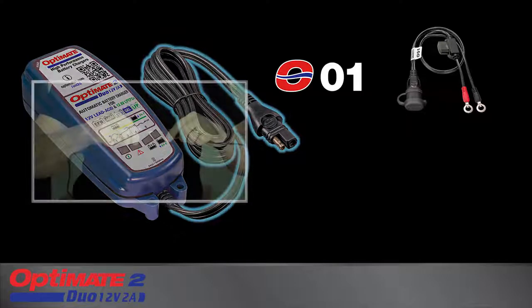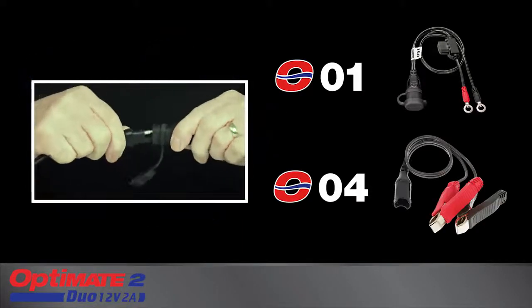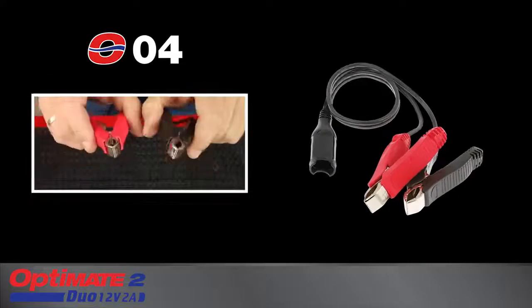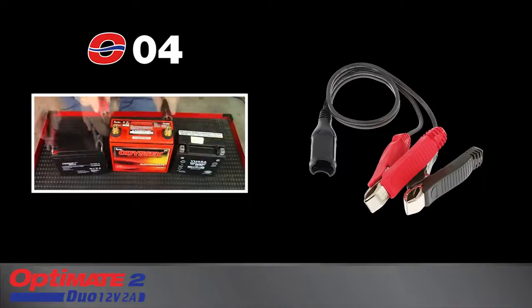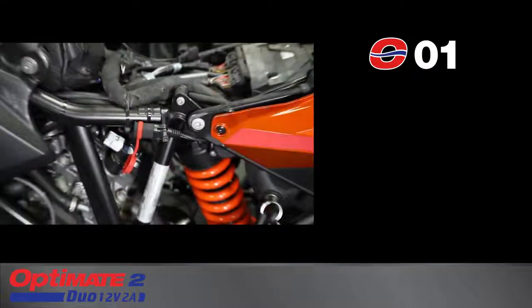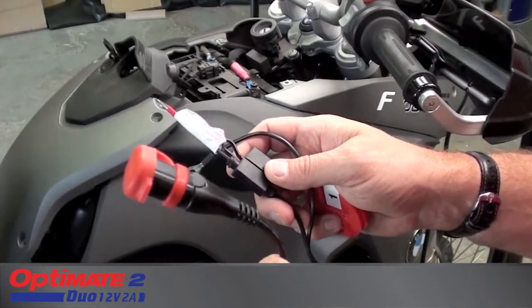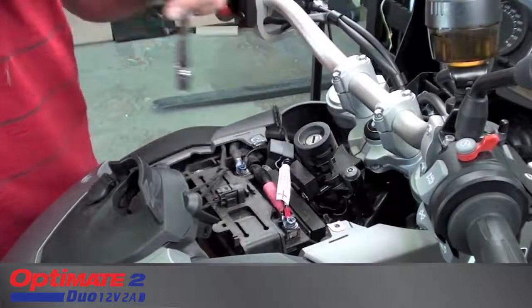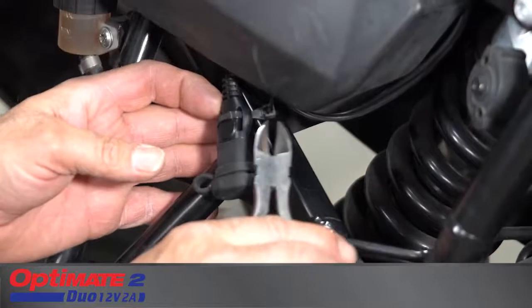The charge cable connects to the battery with these included accessories. The O04 clips fit flat, round, and square battery posts. The O01 battery lead creates a quick connect charging point directly on the battery. The weather-protected connector can be secured in a safe position on your vehicle.